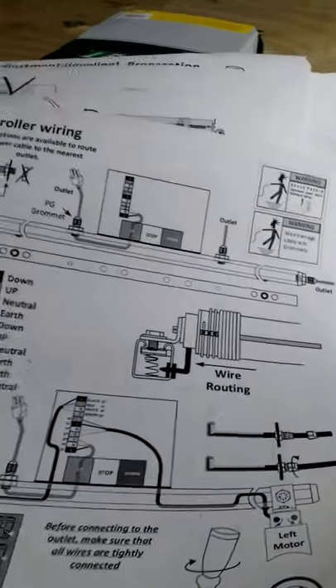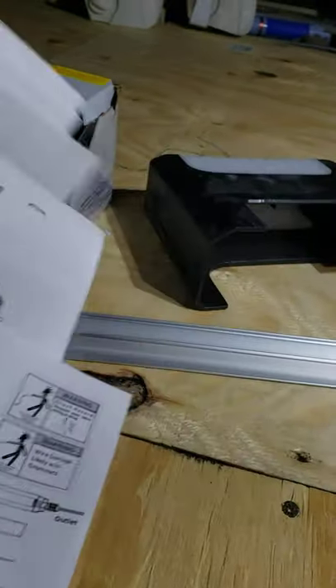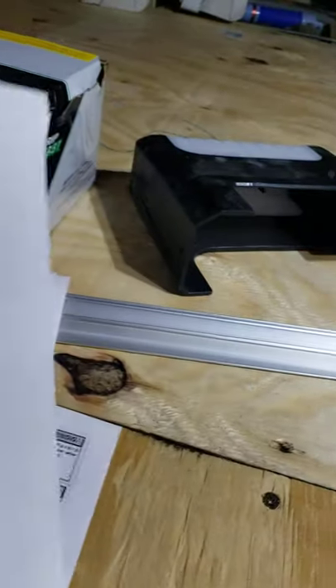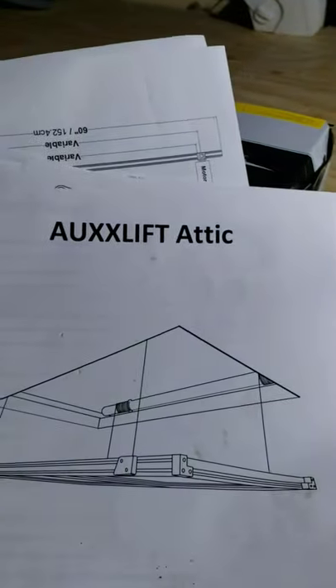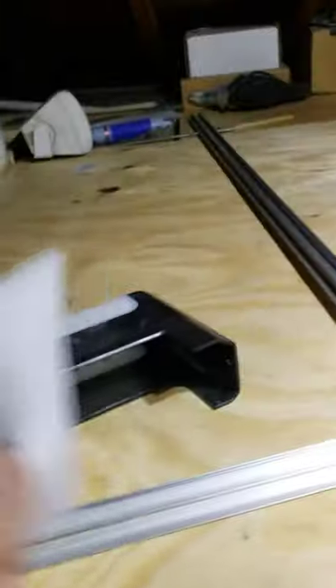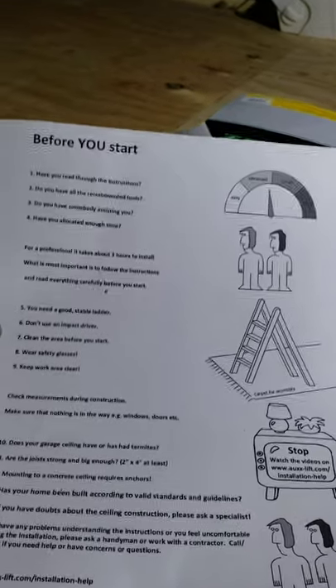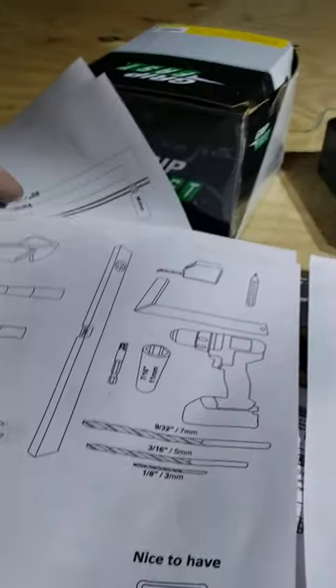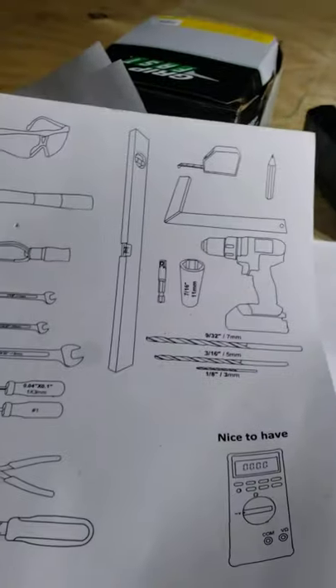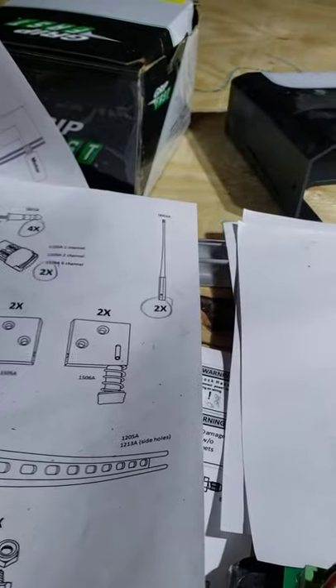The instructions they emailed me — they claim they are very detailed, which is a lie. There's no step-by-step instructions, there's a lot of pictures. But with an innovative mind, you can figure it out and get it installed.